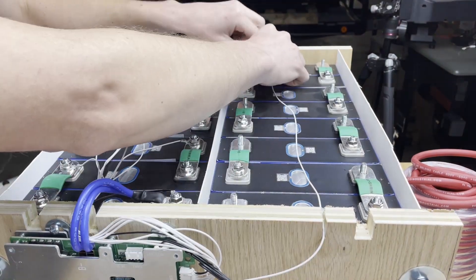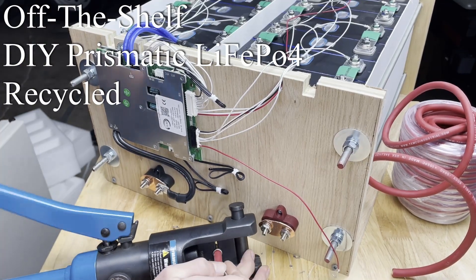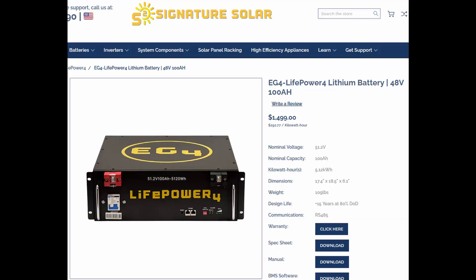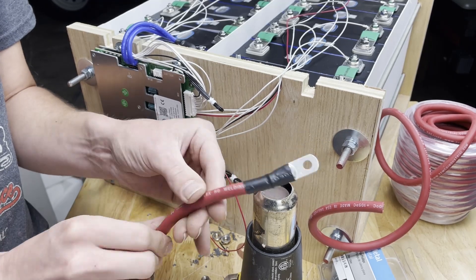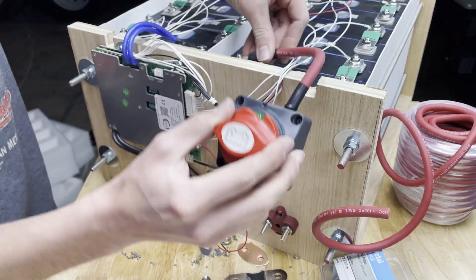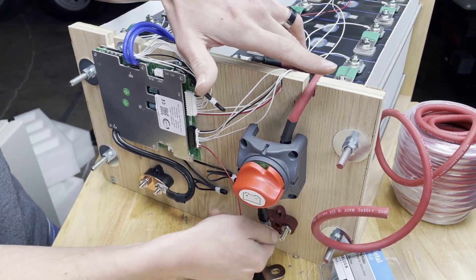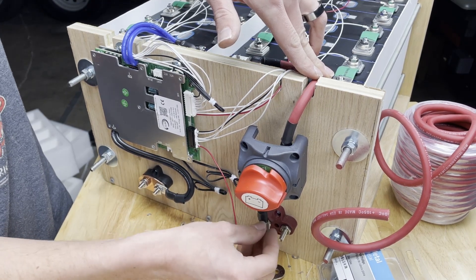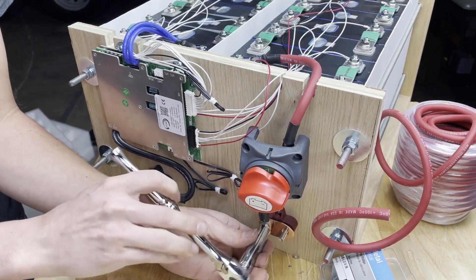Let's walk through the costs of these three options. For pre-built packs, to be fair we should look at rack-mount 48 volt 100 amp-hour batteries. You can get those for around fifteen to sixteen hundred dollars for a five kilowatt-hour pack — that's about $300 per kilowatt-hour. You get a nice BMS, a monitoring screen, and BMS communication between units, so there are a lot of advantages to having something like that.